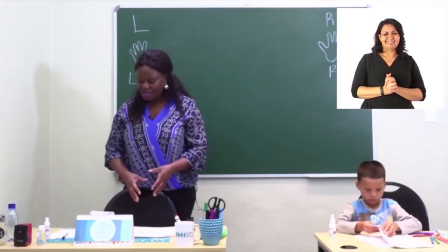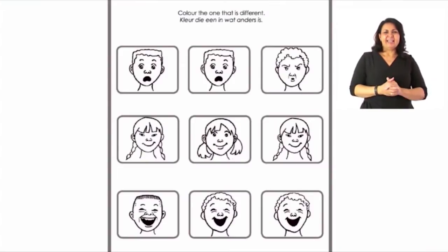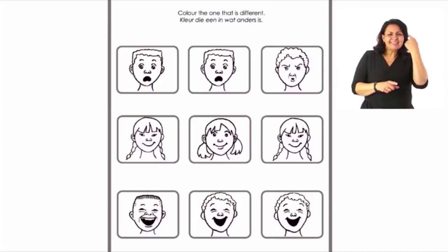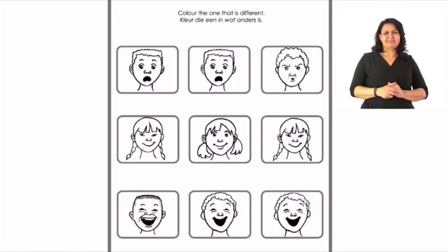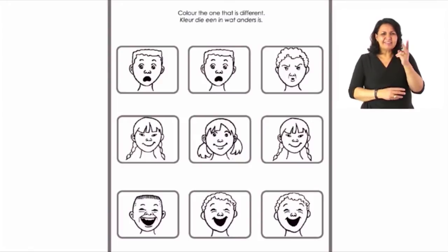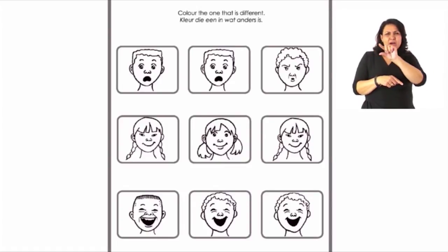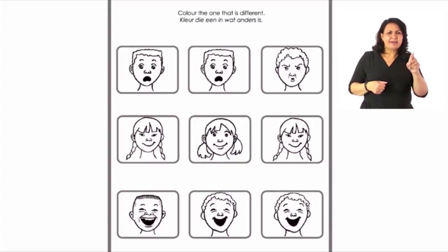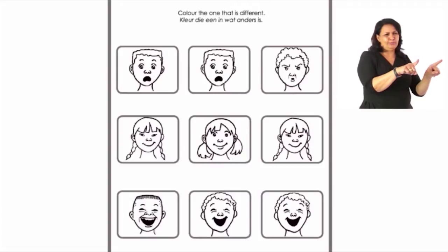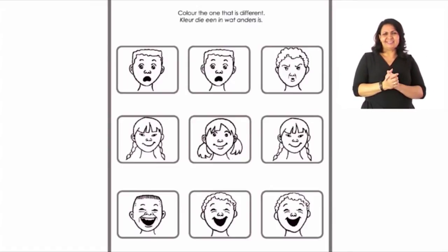Now we move on to page 23. It's again about emotions — how we feel at this moment. You have to look at the pictures and color in the one which is different. Look at all the pictures in the first row and color in the one which is different. Look at the first boy, the second boy — and the third boy looks confused. Yes, you are right. Now color in that boy. Try to color inside the lines.